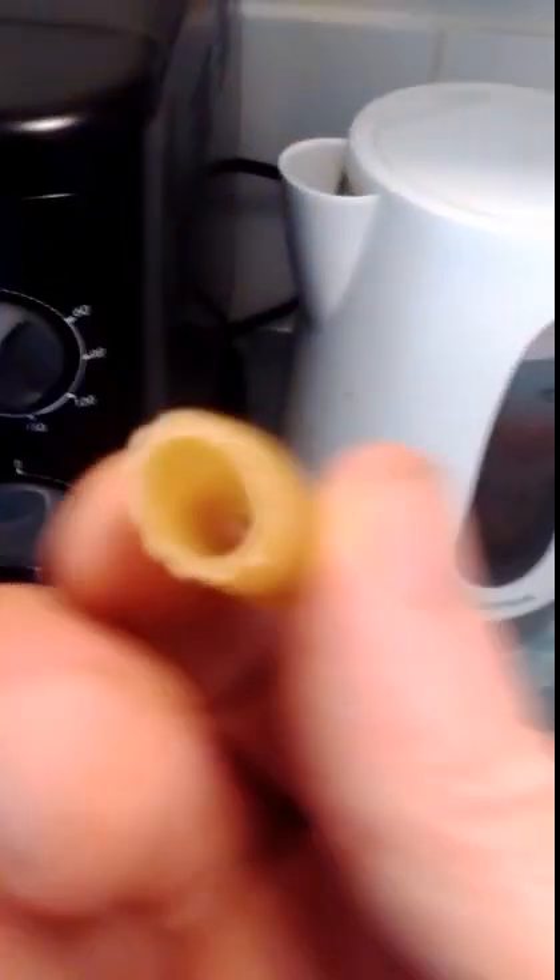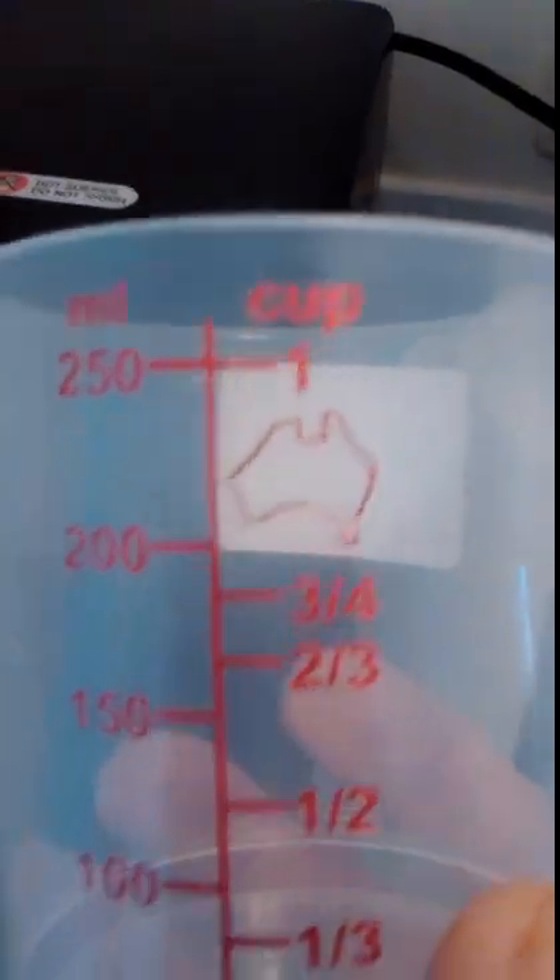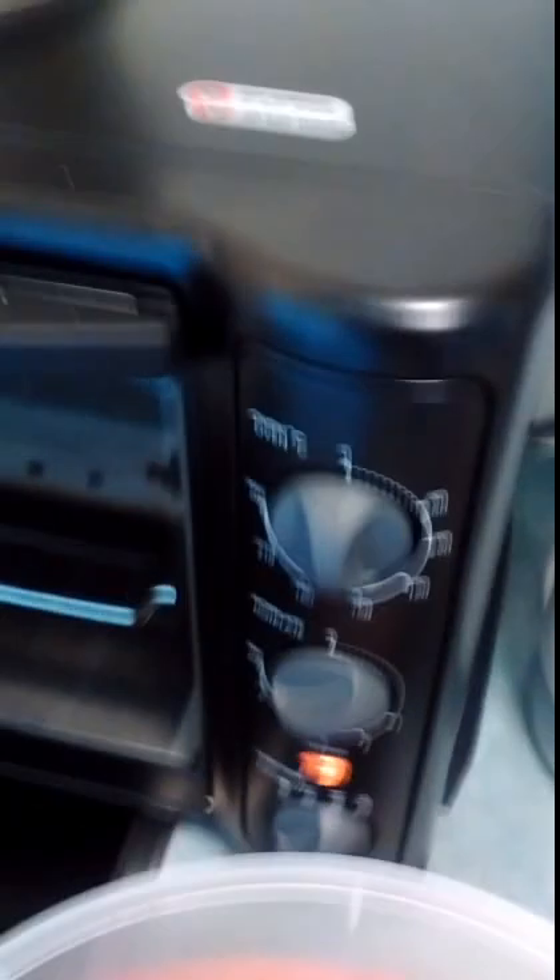Pardon me for moving around on the camera — I'm trying to hold the camera at the same time as doing all the recording. In here I have penne pasta, and in this one I have twirls or spiral pasta. When the water boils I'll put in one full measuring cup and half a measuring cup of whichever pasta I choose.